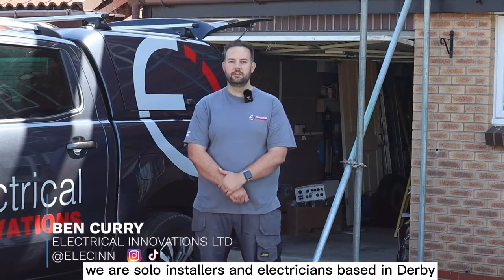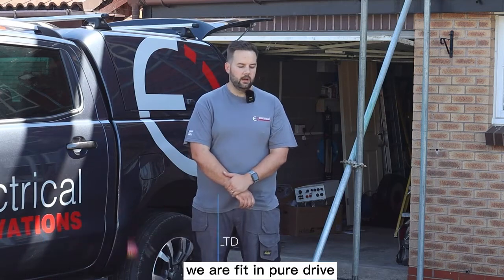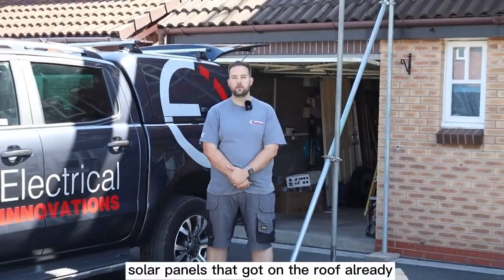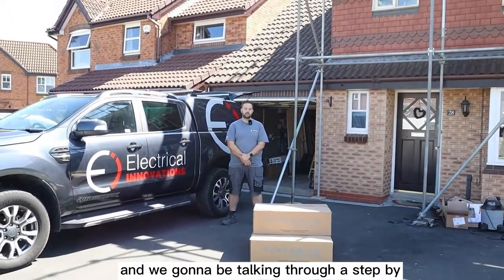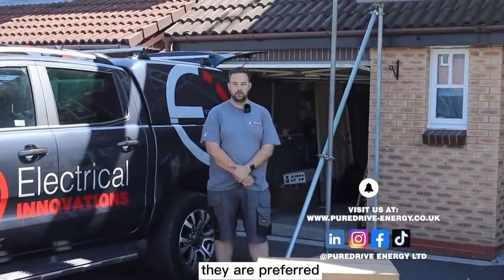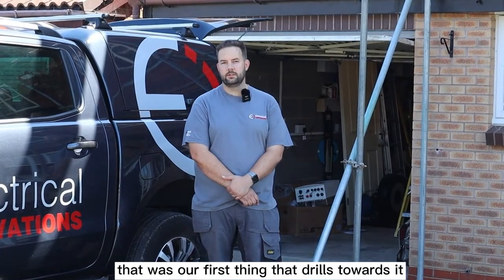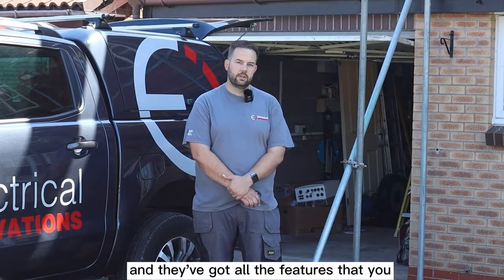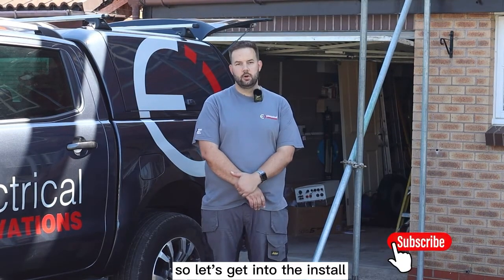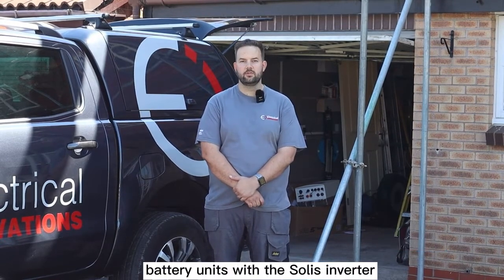Hi, my name is Ben Curry. We are solar installers and electricians based in Derby. Our company is Electrical Innovations. We are fitting Pure Drive battery units and Solace inverters. Today on this job we've got solar panels that have gone on the roof already, and we're going to be talking you through a step-by-step guide. Our customers are really liking the Pure Drive systems - they are our preferred battery that we like to recommend, mostly because they look great on the wall and they've got all the features you need. So let's get into the install - a step-by-step guide on how to fit three battery units with the Solace inverter.